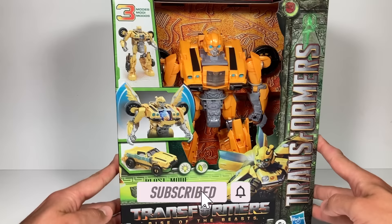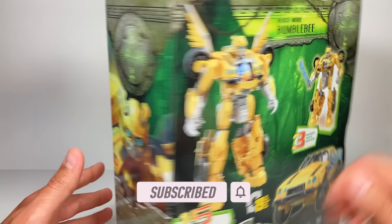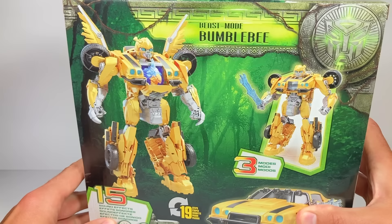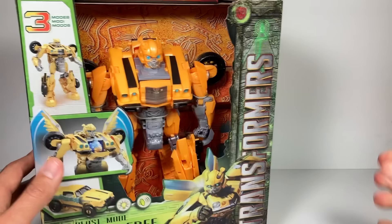Beast Mode Bumblebee is a very large Bumblebee toy with three different modes: your typical robot mode with a cool energon sword, a vehicle or alt mode, and a new beast mode with wings, a bird head popping out of the chest, and claws on either hand. It has 19 steps and 15 different sound effects, and the bird head also lights up.